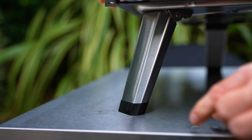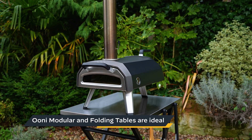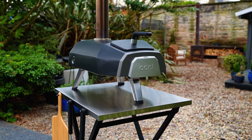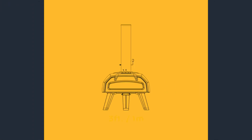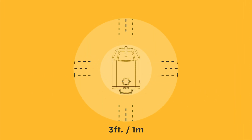Before lighting your Karu 12G, make sure you put it on a level stable surface outdoors. We don't recommend using your oven on plastic or glass tables. Make sure you leave at least three feet — that's one meter — of space between your pizza oven and any building, structure or flammable materials. You should also have at least 10 feet, that's three meters, of clearance above the oven.